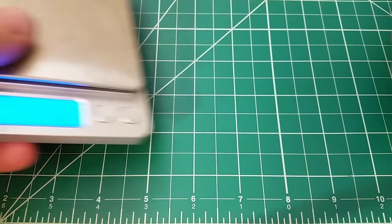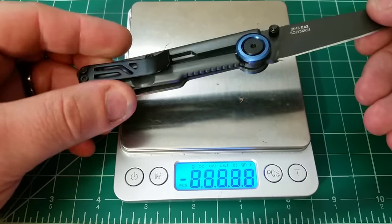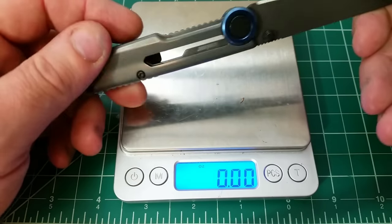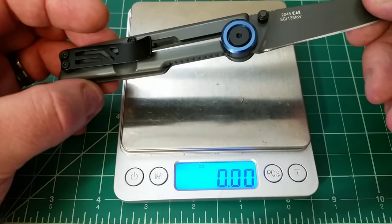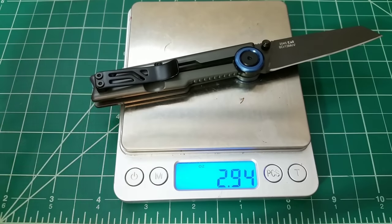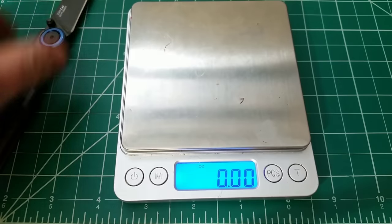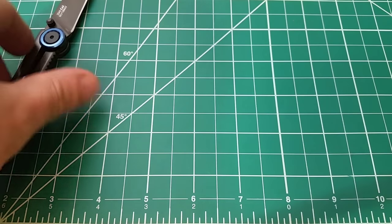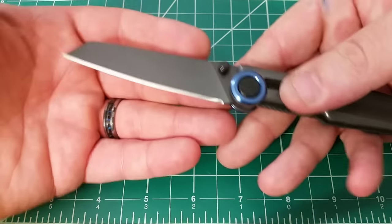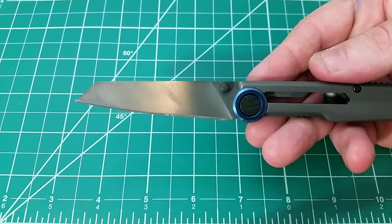It is a stainless steel frame lock, but there isn't a lot going on because the whole thing is basically machined — it's all cutouts. There's no extra milling or machining on the inside because there's really nowhere to do it. So it's under three ounces for one chunk of stainless steel, basically. The 8CR13MOV and a really decent utility-like blade shape definitely works for me.